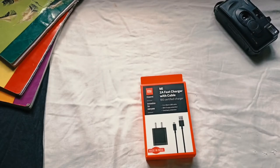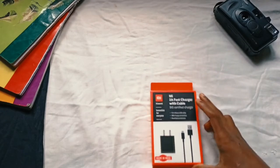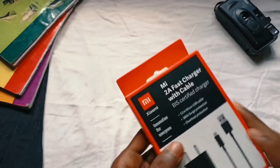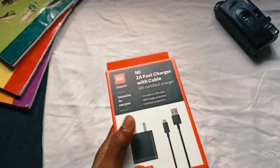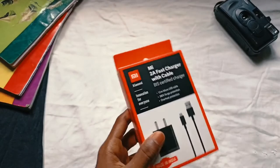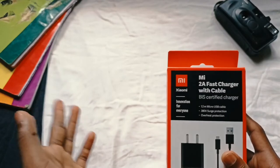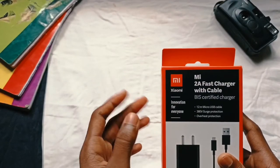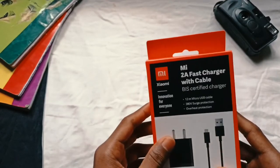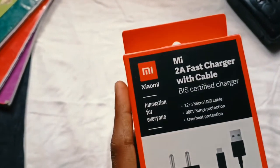The charger is a 2A charger. We have a charger with the charger — this is a 2A charger. This is a 2A charger. You can set the settings on the phone. The specificity is a BIS certified charger.